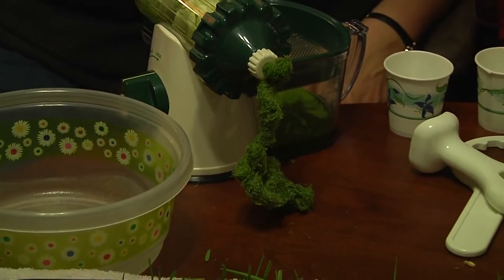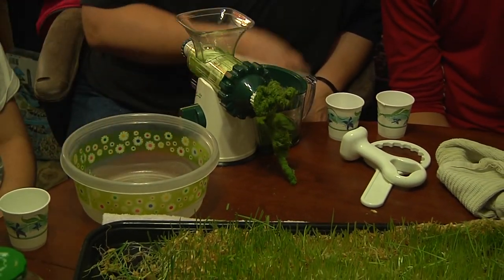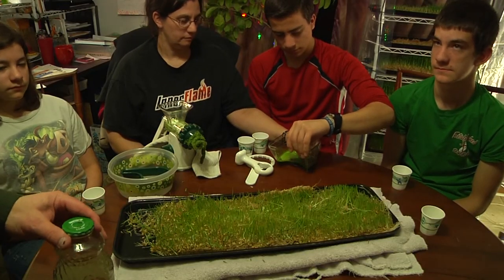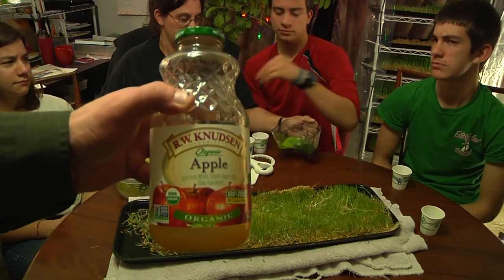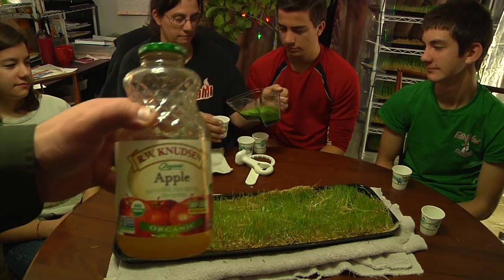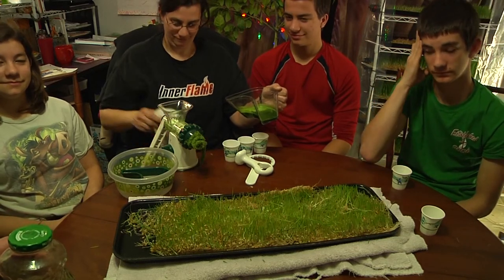So here we go. We're going to pour our juice into our cups and without further ado, give you our honest and fair opinion. Before we go any further, I'd like to point out that yes, I am a chicken. I'm not going to try it straight — they said they're going to try it straight, but I'm going to try it with a little bit of apple juice. Well, because it sounds really delightful. Who all is trying it straight? Jonathan. So two out of the five of us are trying it straight.